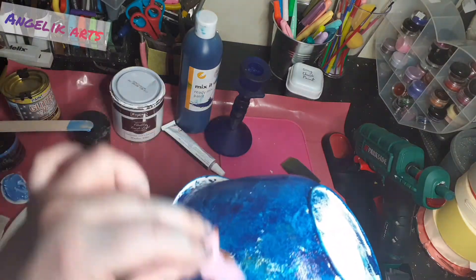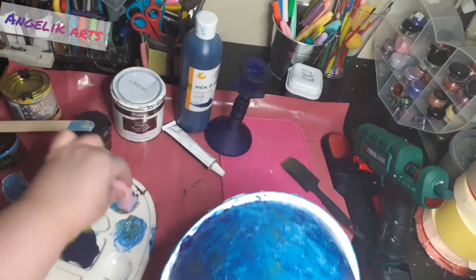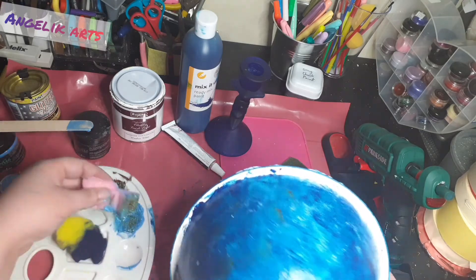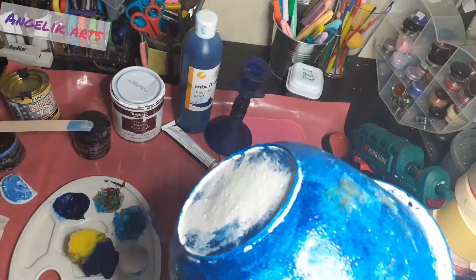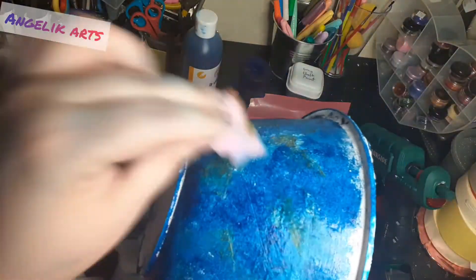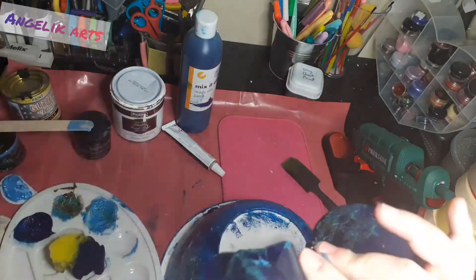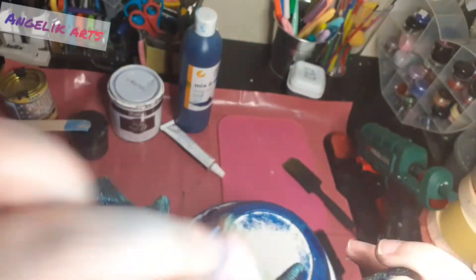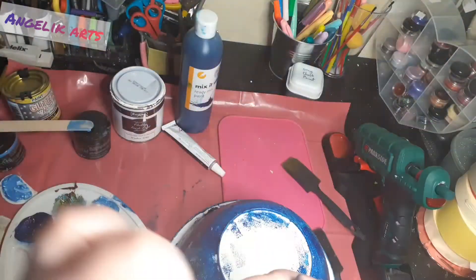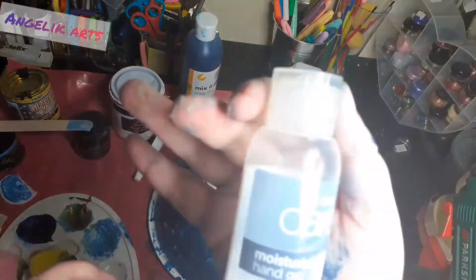I wanted my bowl and my base to match, so once I was happy with where it was on the bowl — those little metallic highlights do give it that dual-tone look I was hoping for, like the golden veins you see running through lapis — I did the same technique all over the candlestick. It kind of made this look like old copper, like verdigris copper rather than lapis, but I still really like the effect.